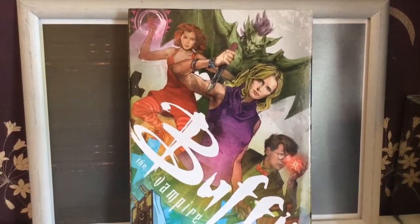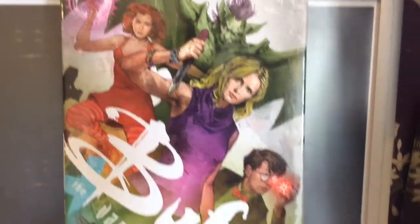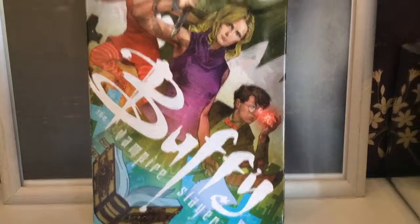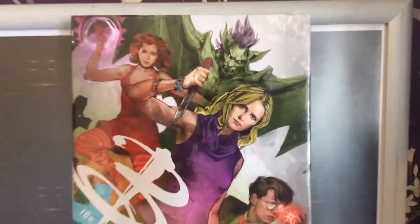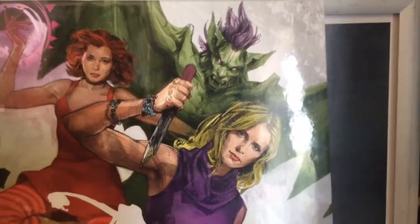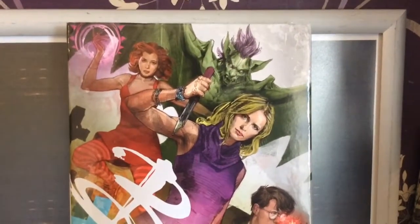First off the bat, we've got this lovely cover with Buffy Summers, Willow, and Giles — young Giles — and we've got the Vampires book. I'm not sure who this dude is at the back, or lady it could be. If you guys know, tell me, because I'm a little bit behind — I'm still on Season 9.